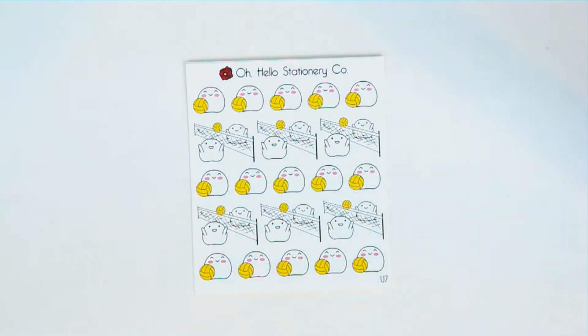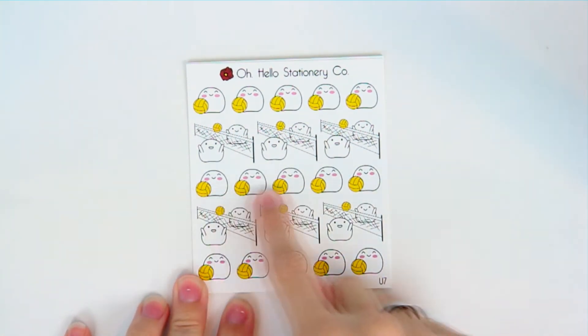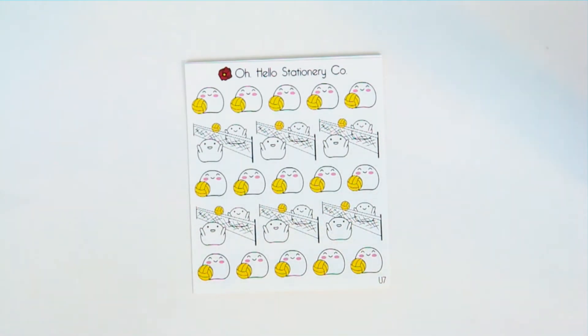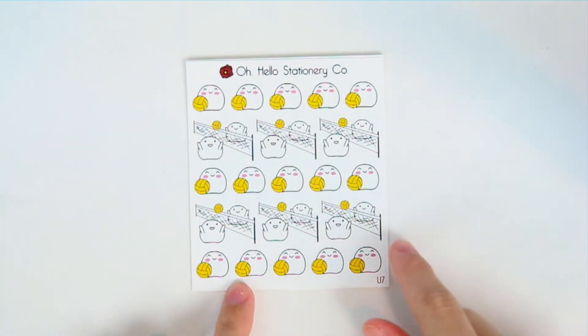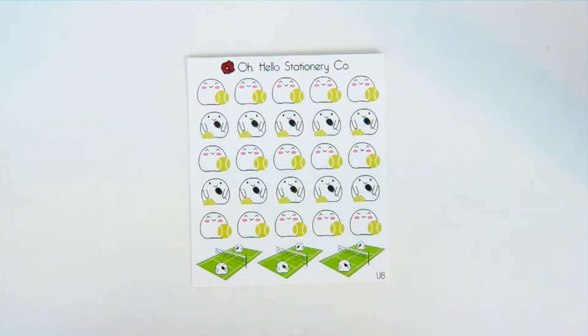Then we also have volleyball blobby. If you play water polo you could buy a sheet of just these and it would work for water polo as well. This is the volleyball sheet — two blobbies playing volleyball and then just him next to the volleyball.